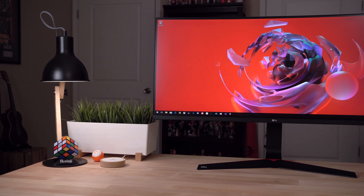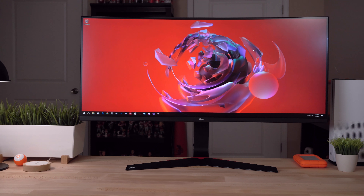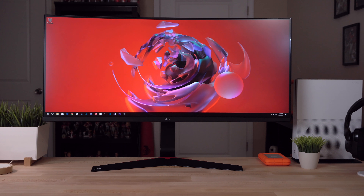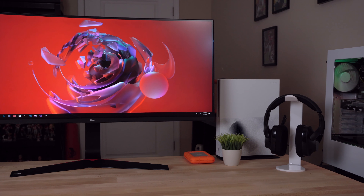In terms of sheer screen real estate, this is definitely one of the largest monitors that I have ever used. Not only did I have to change my entire setup on my desk, but I've changed the way I've used some of my favorite applications too. I find myself leaving applications windowed more often now, so I can stack multiple applications beside each other as I work. It's awesome being able to have maybe three or four applications open at one time.